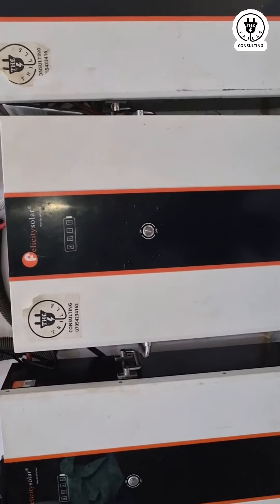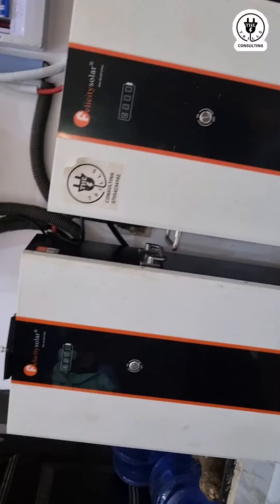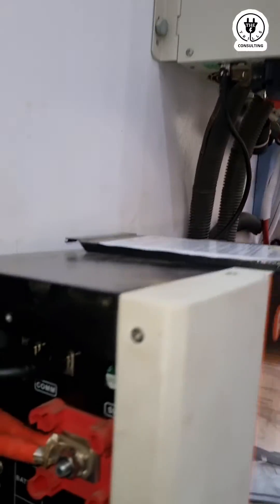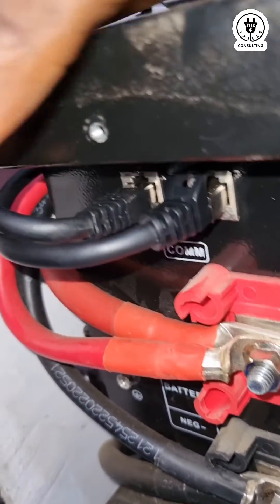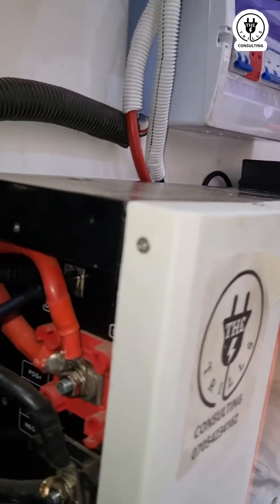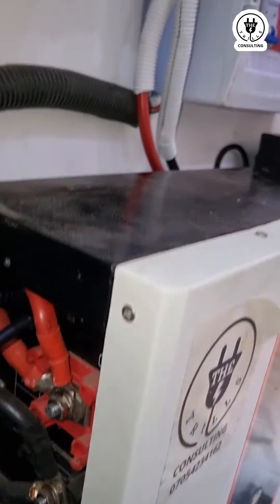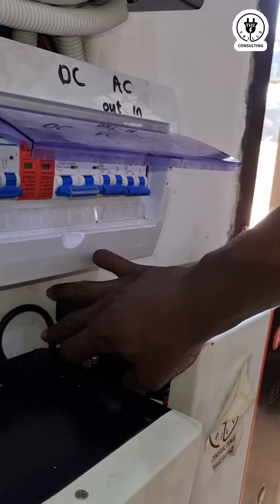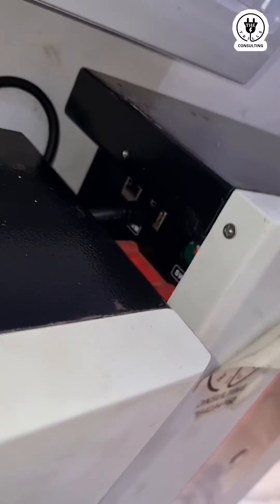Why? Because just one battery switched off all three batteries — because they are communicating. They are connected together with the communication cable, as you can see. This is the first battery: one cable goes to the inverter, and the other to the second battery. From the second battery to the last battery, so the last battery has only one communication cable.